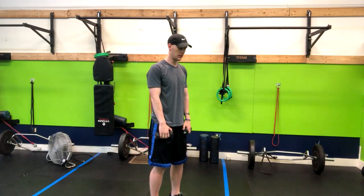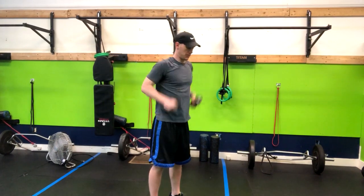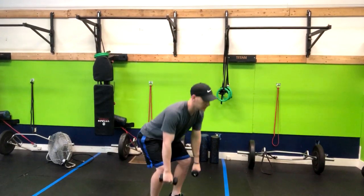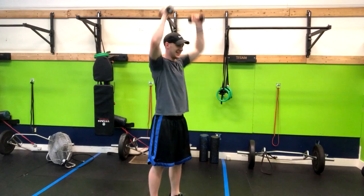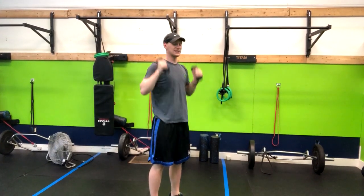Let me go through it at a faster pace now. The weights are a little light, so it's hard to get a feel for it, but that's the move.